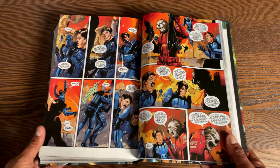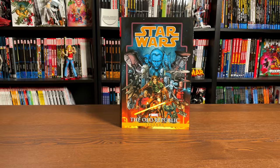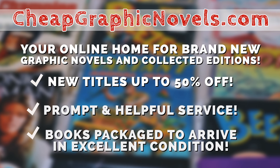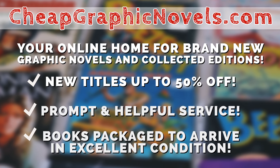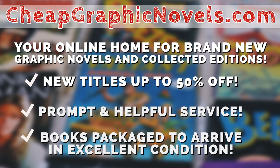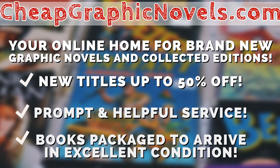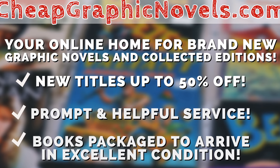If you're interested in purchasing this omnibus, don't forget to check out our sponsor: cheapgraphicnovels.com — your online source for collected editions up to 50% off retail price. Cheap Graphic Novels prides itself on excellent packaging so your stuff arrives in excellent condition, and they have amazing customer service. Check out their bargain deals for up to 90% off cover price. And for all you Minties watching — if you're a first-time customer, mention that Near Mint Condition sent you for a promotional credit on free shipping on your next order. This is only for US customers.